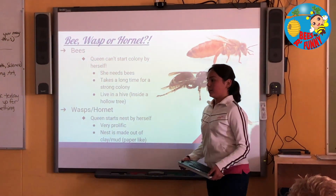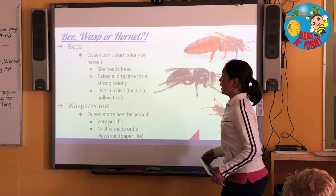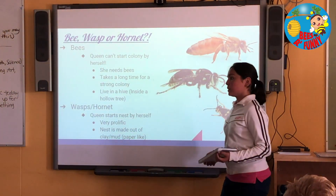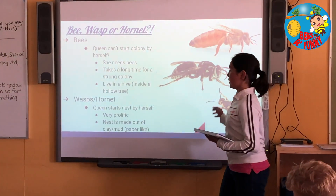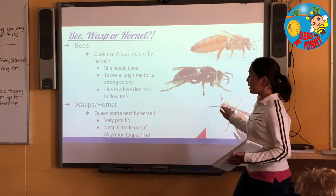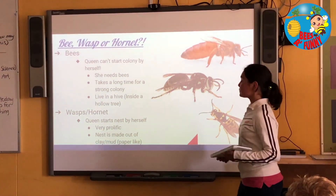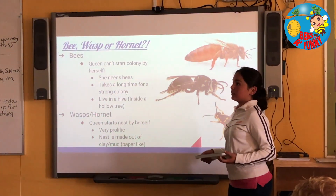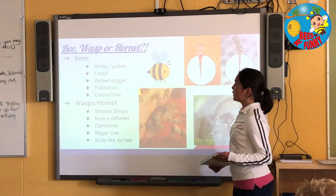Now, bees, wasps, and hornets — the queen bee can't start her colony by herself. She needs bees to take care of her, and it takes a very long time to have a really strong colony. They sometimes live in a hive, and sometimes they can be inside a hollow tree. However, a solitary queen can start her nest by herself — she doesn't need any of her kind. They're very prolific, so there can be many. And the nest can be made out of clay or mud. If you see a wasp nest or a hornet nest outside, you can see that it's made out of a kind of paper.